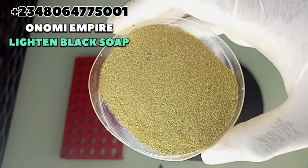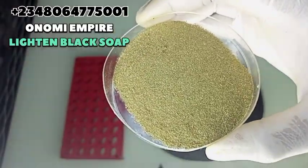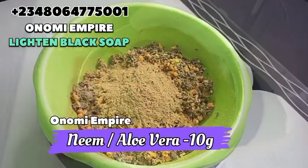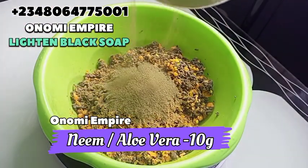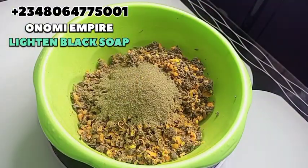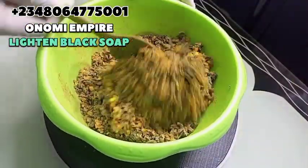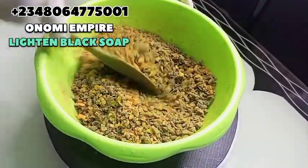The next one I want to use is neem powder. I also added a little bit of aloe vera powder to this. This has antiseptic and anti-fungal properties that help to prevent itching, rashes, irritation, and allergies on the skin. So these are anti-irritants for this formulation. You can also add aloe vera — I added just a little bit to mix things up. You can do the same or just use only neem powder.